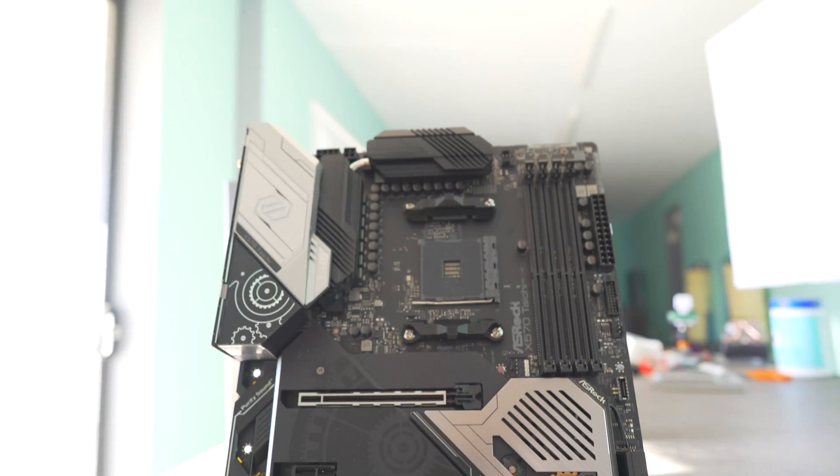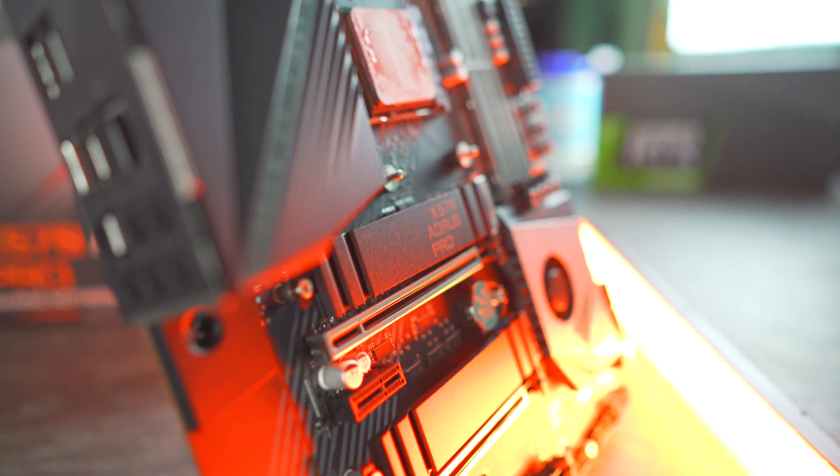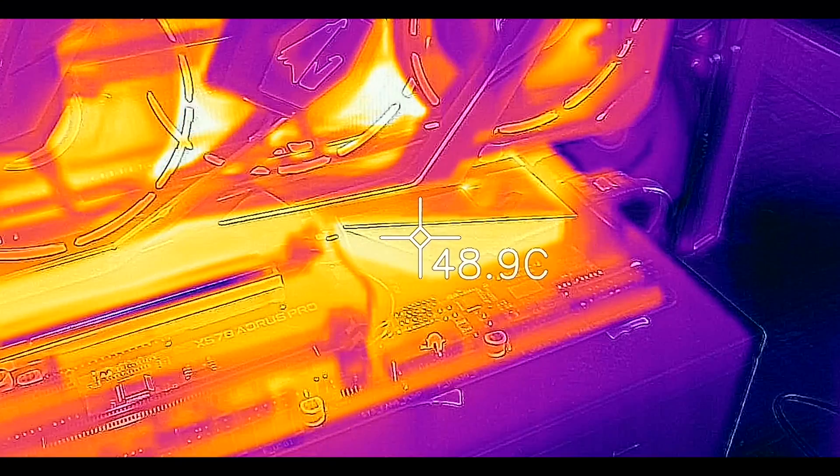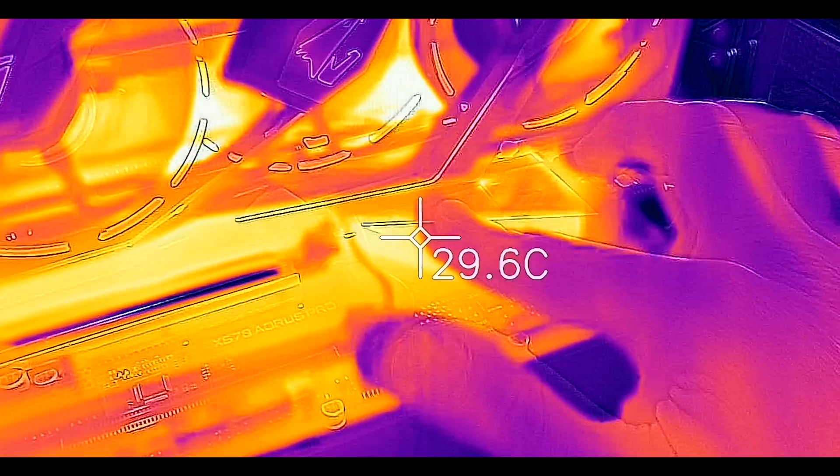But here today, we're going to test out two different boards — the X570 Taichi and also the Aorus Pro — put a 2080 Ti on that, test it on the open-air test bed, and then after that, put it inside a case, and see if we can mimic some of this behavior that's being reported in the comments section.